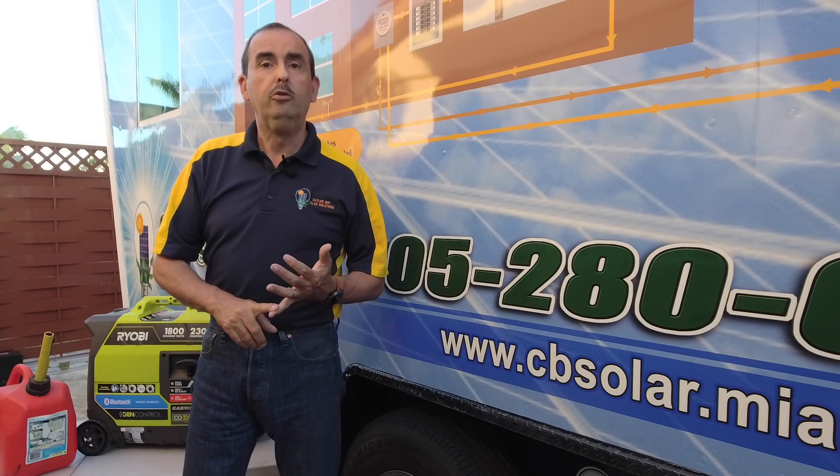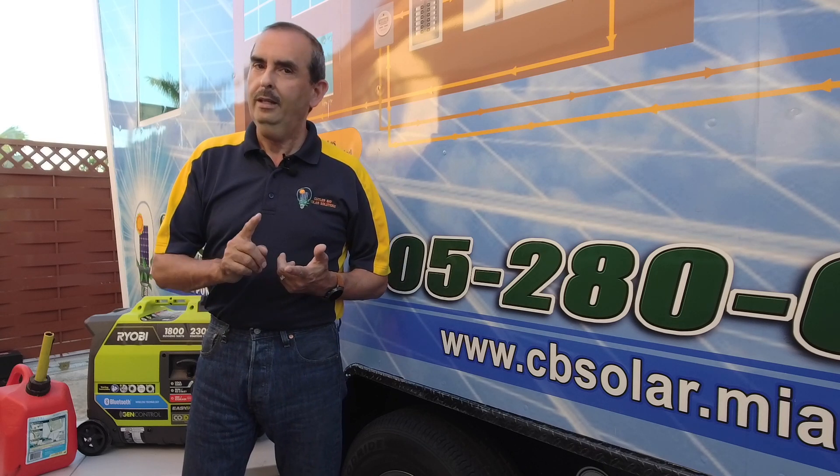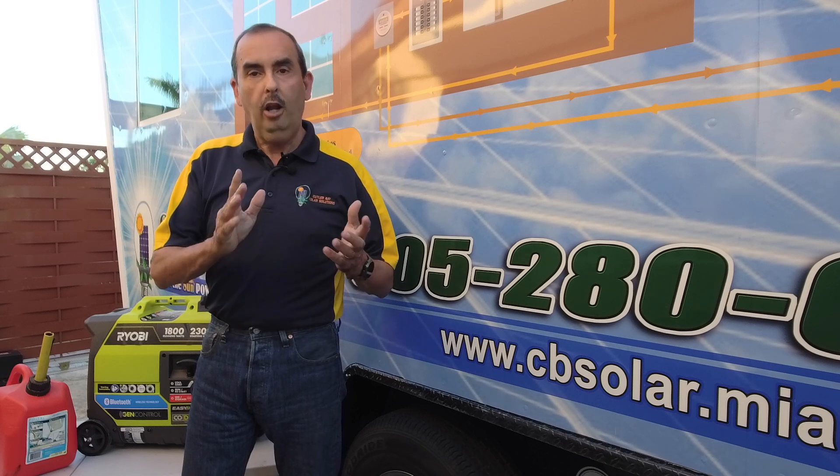Your refrigerator food spoils, your air conditioner doesn't work, you're hot and sticky inside the house, you can't sleep, and you're in the dark once it gets dark. Not a safe environment. Luckily, there are solutions.